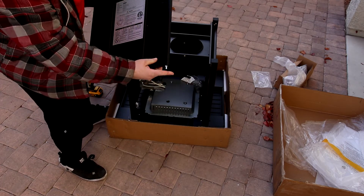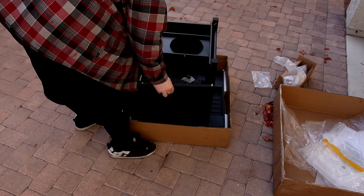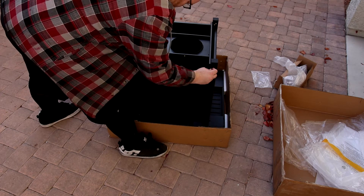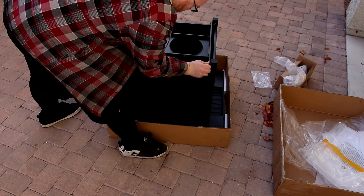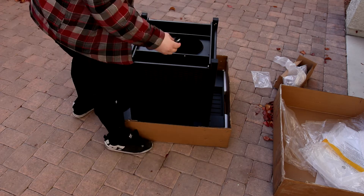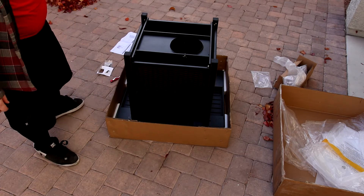There's two pins on each side so I'm going to drop the pin on here. And then this little bracket right here — that's just for holding the propane tank.